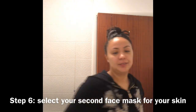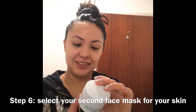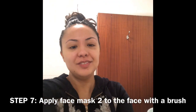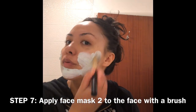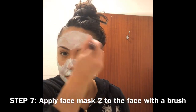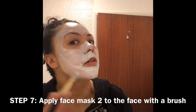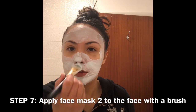Step six: select your second face mask. I'm using Soap and Glory's 'The Fab Pour' two-in-one facial pore purifying mask and peel. Step seven: apply the face mask all over your face using the flat foundation brush. Notice again that I avoid the most delicate skin around the eyes. Using a face brush allows more precision and you can really spread the product evenly across your face.